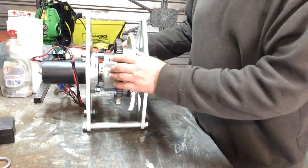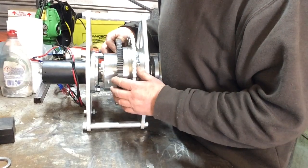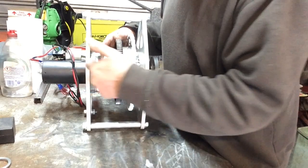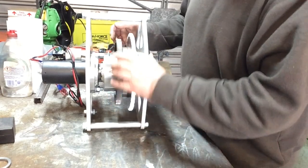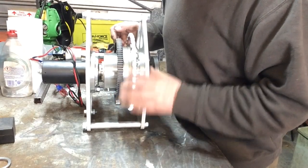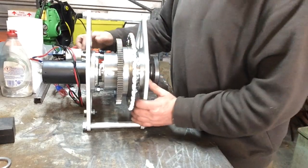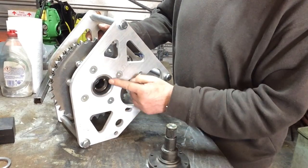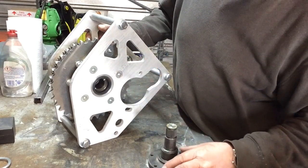These ATB differentials are limited slip type differentials, but rather than using clutch plates and such like that would wear out, this uses a set of helical gears — sort of cross gears and spur gears inside. They need very little maintenance; all you do is pump grease into them from time to time, so there's no oil running out of the ends of the shafts. Although I do provide lip oil seals on the output shafts to limit any dirt going in or grease coming back out.